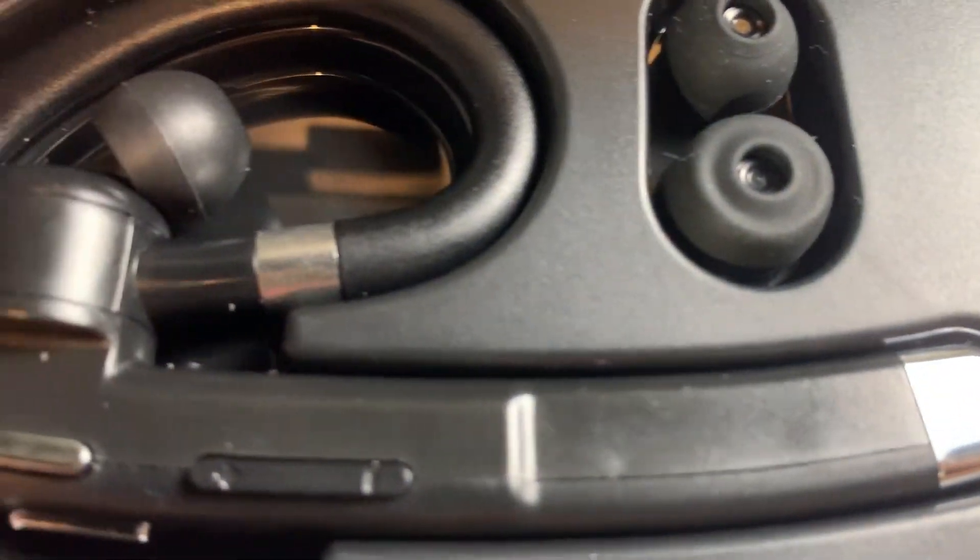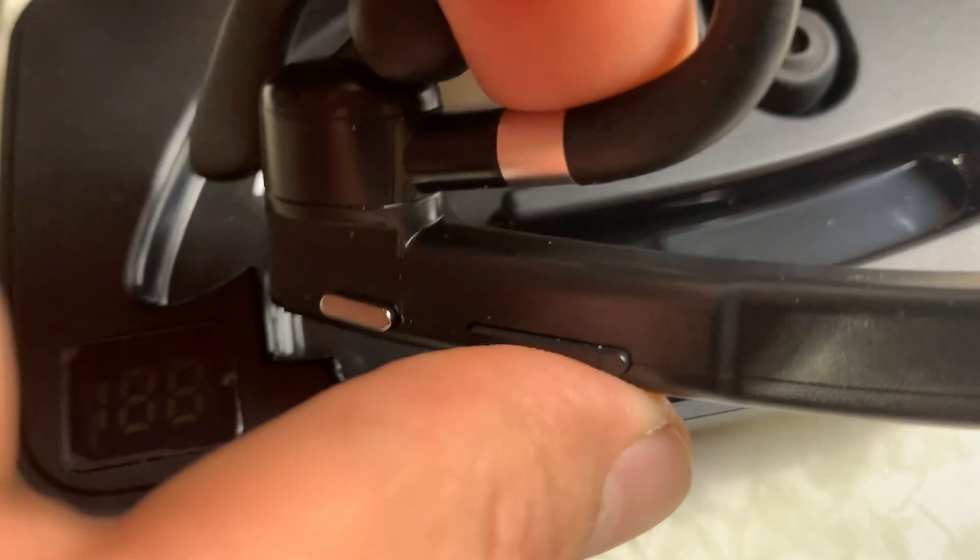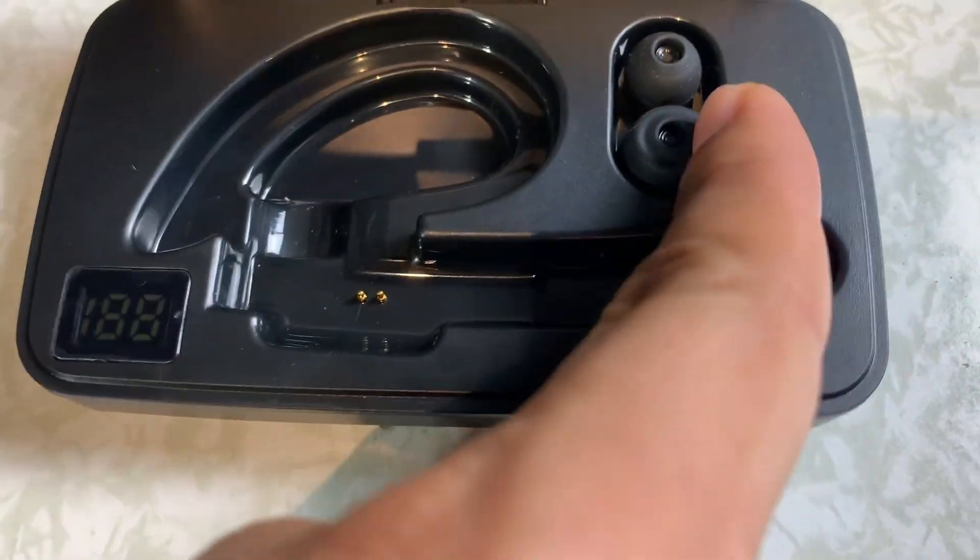First let's just have a quick look at the headset itself. It does come with its own charging case. There's a charging case and two extra earbuds.